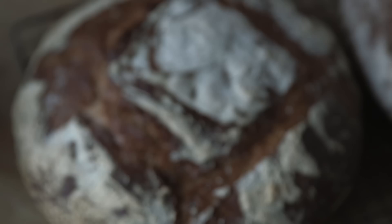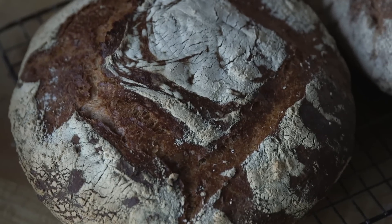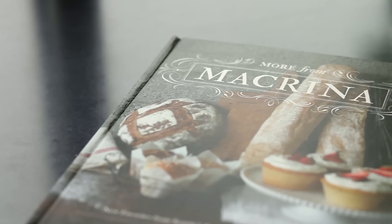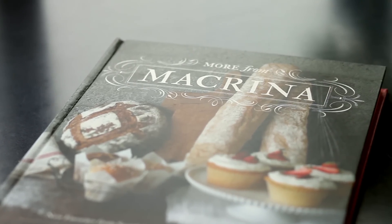Hi, my name is Leslie Mackey from Macrina Bakery and Café. Welcome to Vashon Island. We're going to work on two recipes today: an artisan bread loaf and also a whole grain artisan loaf. This recipe was recently published in a cookbook of mine called More from Macrina. I really felt like it needed just a little bit more explanation, so I thought this would be a perfect opportunity to share this recipe with you.